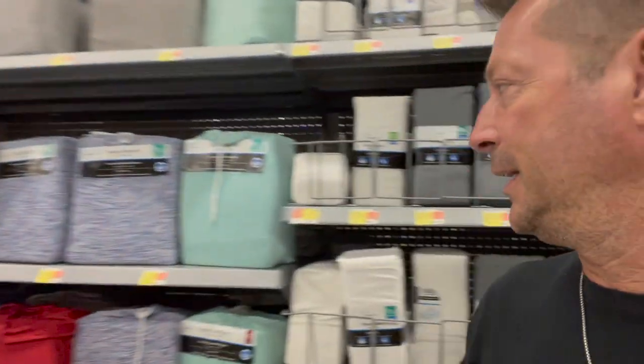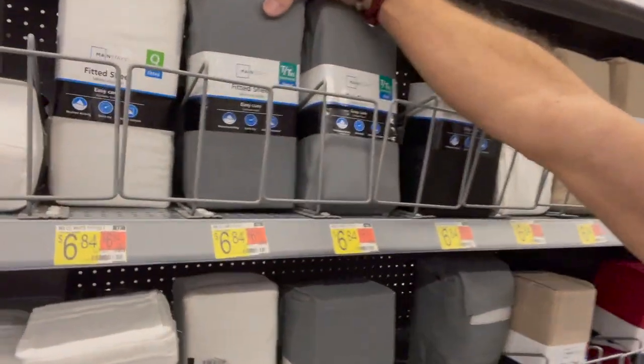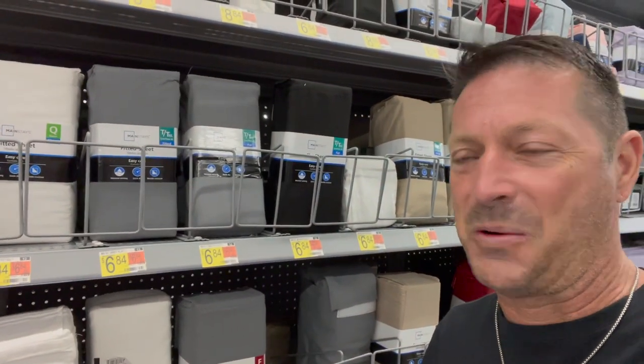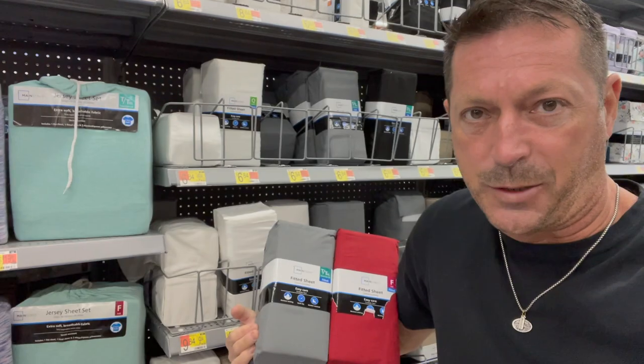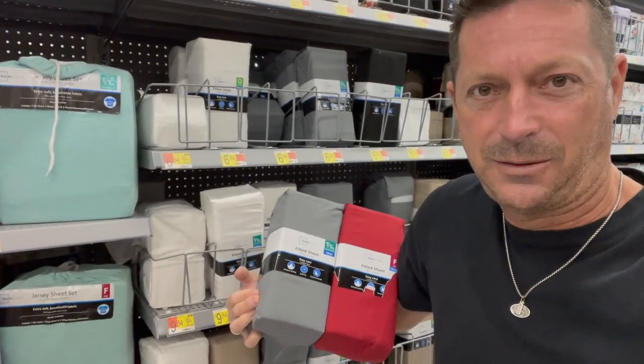There are a lot of choices in the bedding aisle. Here's what I like to get — I like to get the Mainstays, which is kind of the Walmart brand, and you have two choices: either a fitted sheet or a flat sheet. The difference is a flat sheet does not have the elastic corners that hold around the mattress — flat is just that, a simple sheet you can tuck in, but they do pull loose. So here's what I'm going to test today: fitted twin versus full. Let's go make a purchase.